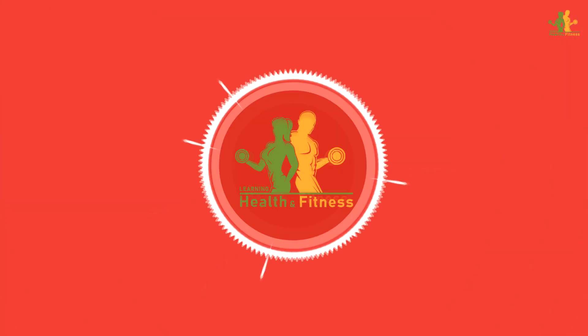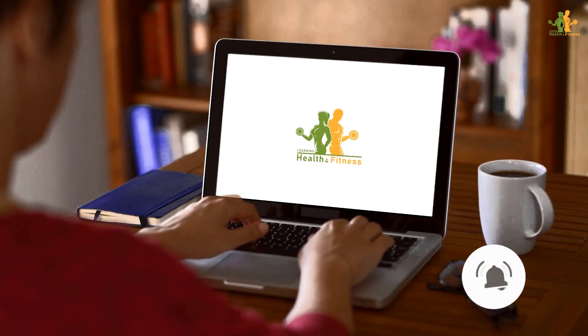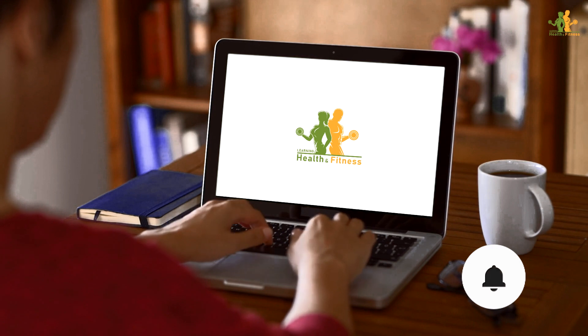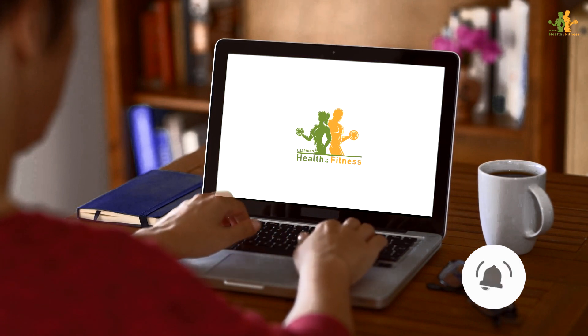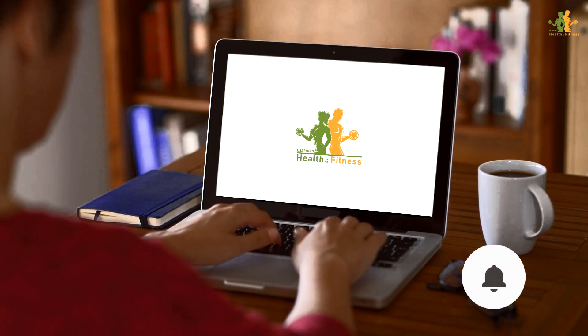If you learned something new and are into health and fitness, subscribe to our channel and don't forget to click on the bell icon so you'd be notified when our new videos are released. Thanks for watching and we'll see you in the next video.